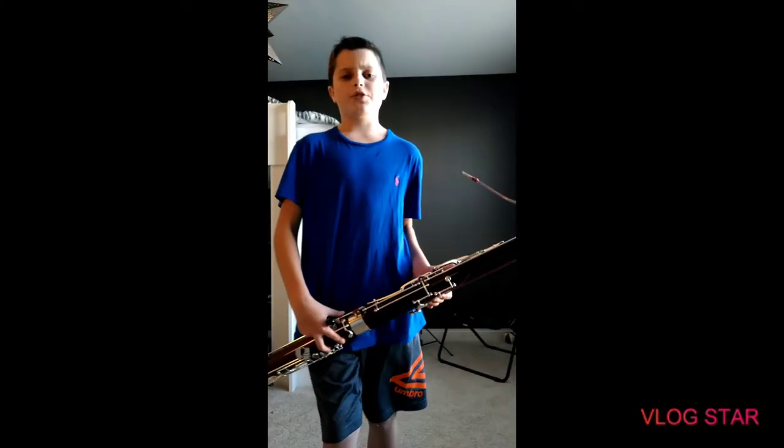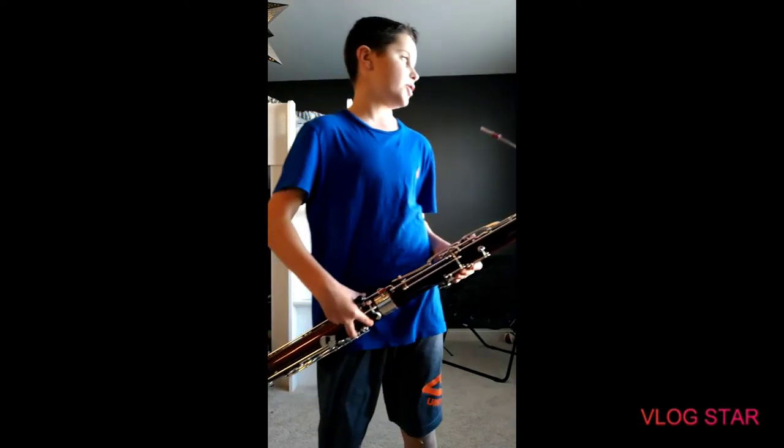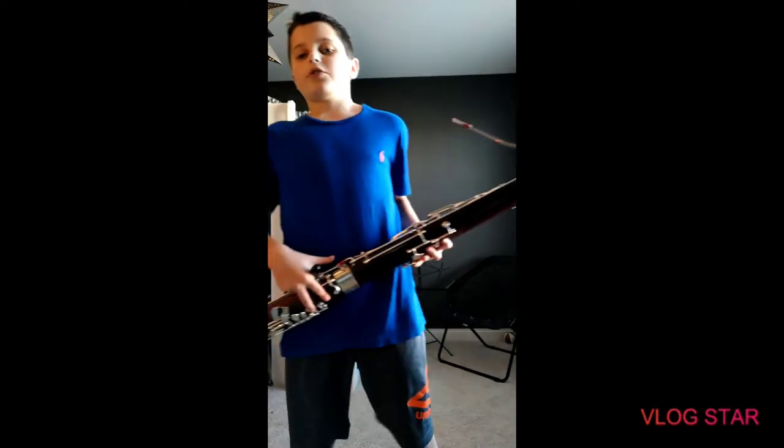Hey guys, welcome back to the channel. Today I'll be showing you how to play Jingle Bells, since in the last video I showed you how to play Dreidel Dreidel. It's going to be four D's for the first two.